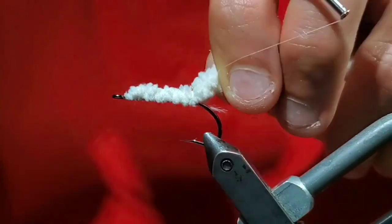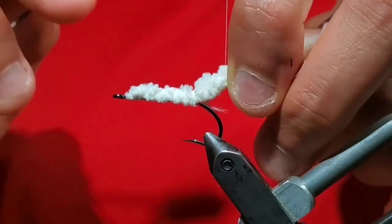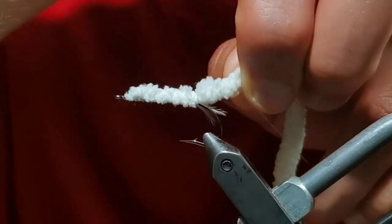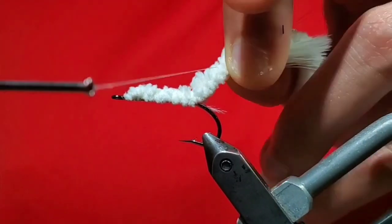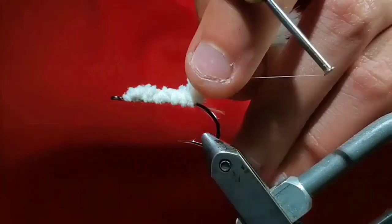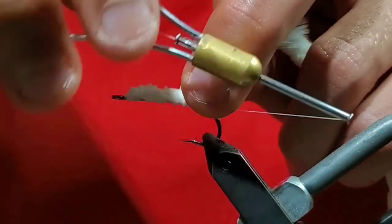Here's the tricky part. Take your thread off the hook and start wrapping the baby yarn and the tail together at the back of the hook. You'll wrap up about the length of half a hook shank to a full hook shank. Sometimes it helps to hold the feather and the baby yarn with your off hand and take open spiral wraps up and down to create a nice base.